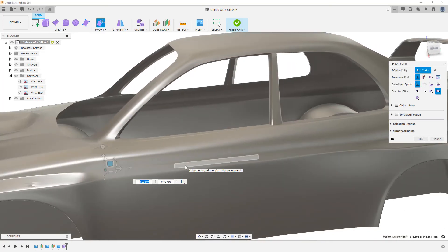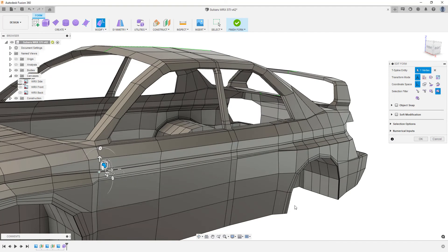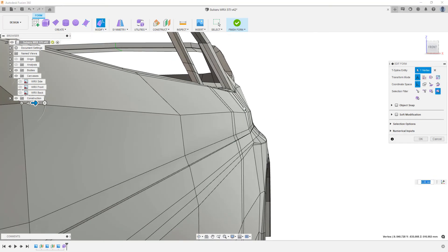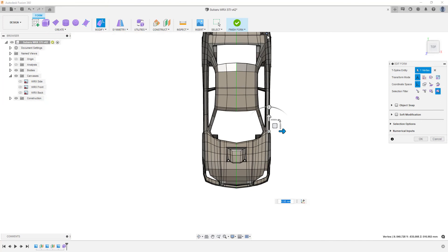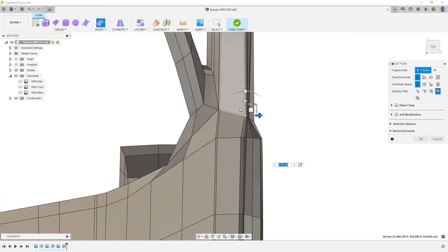Now that we've made that adjustment, I'll use Control or Command 6 to bring the edges back and check in box display that we haven't done anything we'll regret. Rotating around, this position still appears to flare out. Going to the front orthographic view, you can see this vertex flares out, and then the door and fender come back in and then flare back out as they get closer to the rear. The rear flare is fine, but this front flare doesn't make a whole lot of sense. So I'm going to go to a top view and take a look at this door line.